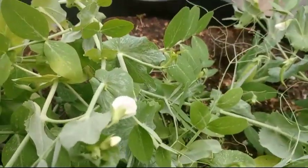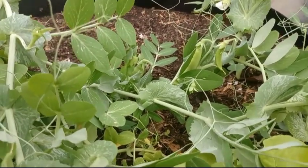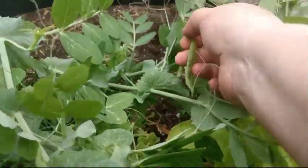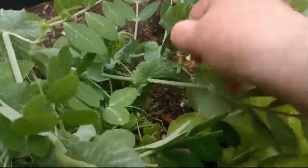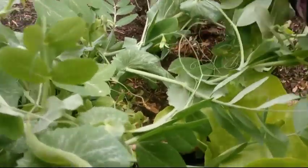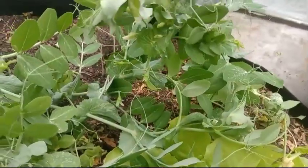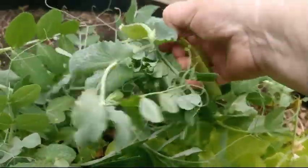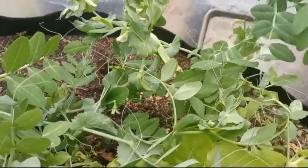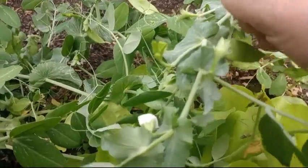There we go — I had to work that one to get it. Let's see what we want to go for next. Here's another one. We're going to have quite a few — not a giant amount, but I am thankful for them. I'll let that baby stay on there. Here's another one. I absolutely love snow peas. There's a good size one.